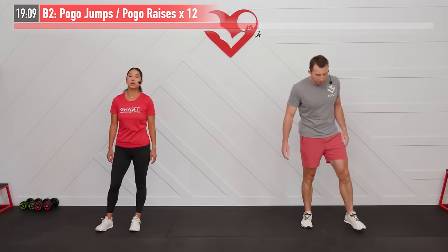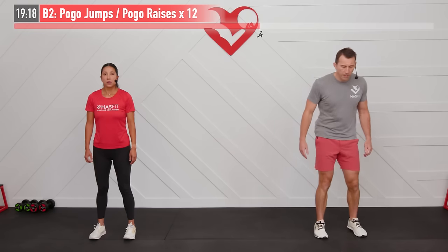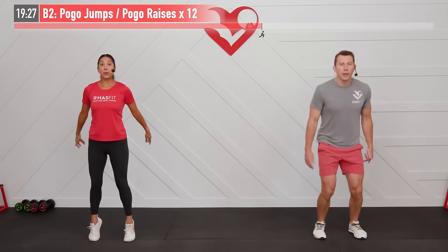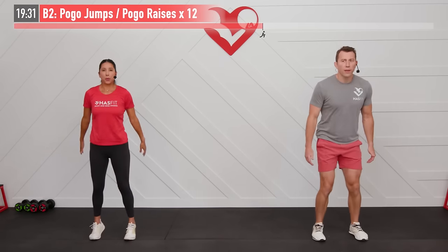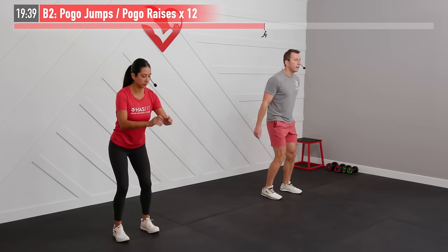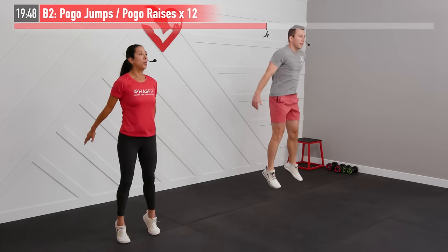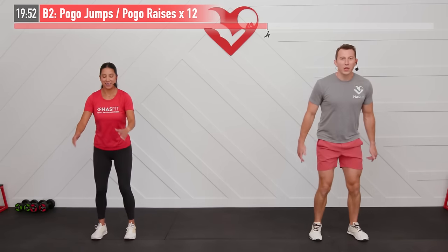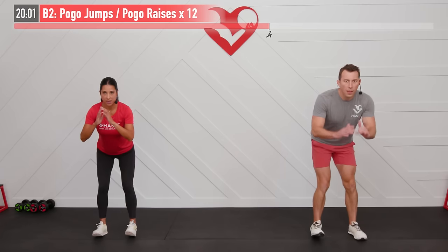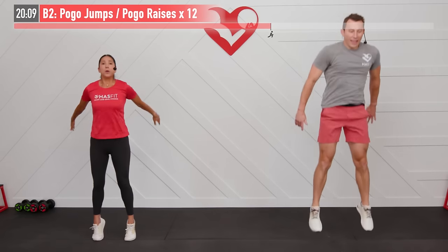Last twelve of the pogo jump or pogo raise. Focus on driving that ball of the foot into the floor, with a slight soft-knee bend throughout. Rock back, drive into the floor, rock back, drive. If you're doing the jumping variation, land with soft knees. Making those calves do the work — 100% effort on that raise whether you're jumping or not. Big power on the last one.